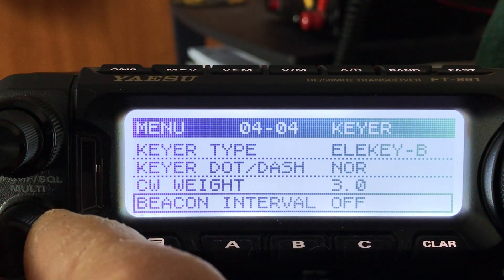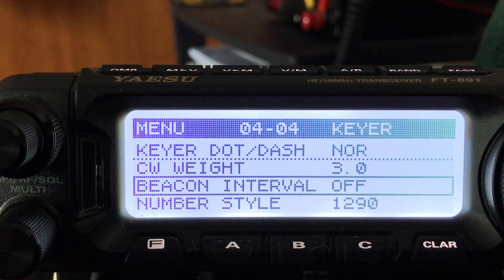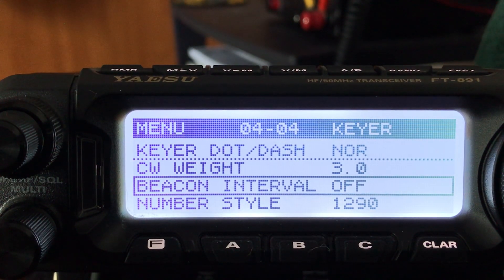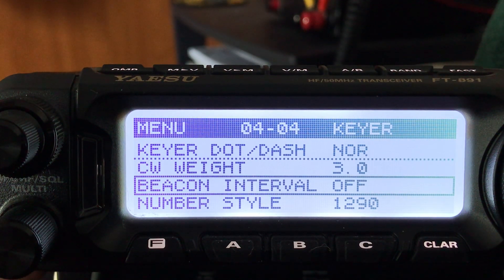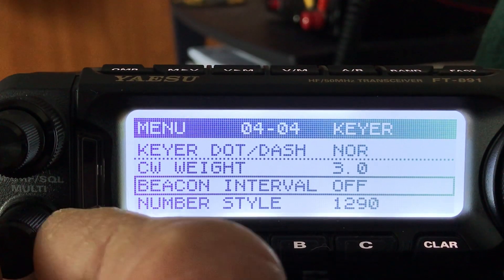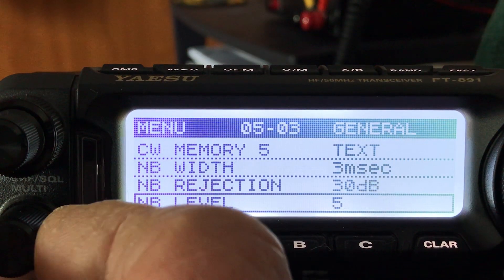The beacon function — this radio will act as a beacon. If you're going to become part of the beacon network for 28 MHz or 50 MHz, which is 10 and 6 meters, and you want a permanent beacon set up without being around, this will send off beacons. CW operators can come back and set those up later.